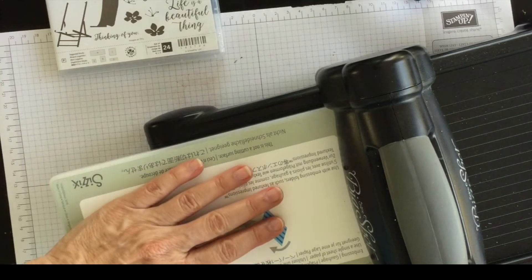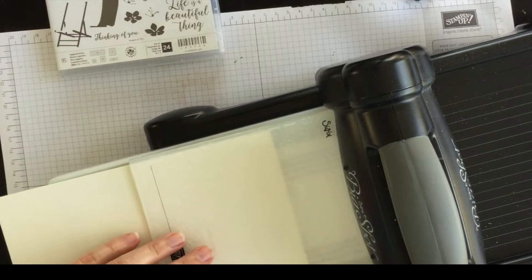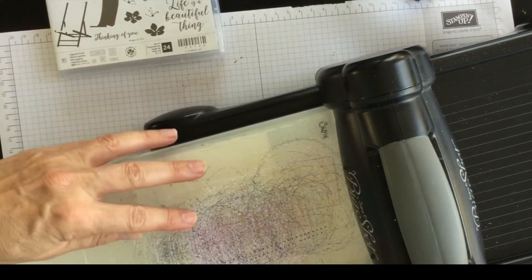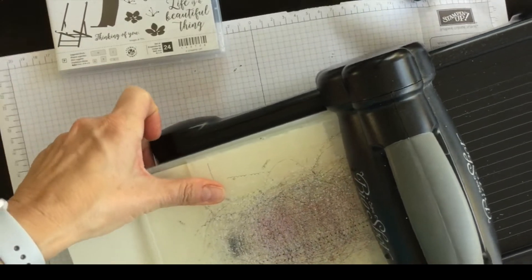So I'm going to use my Big Shot platform that comes with the Big Shot. I've got my Very Vanilla cardstock inside the tin tile embossing folder and I'm going to use one embossing pad — a standard cutting pad — and I'm going to run it through the Big Shot like this.